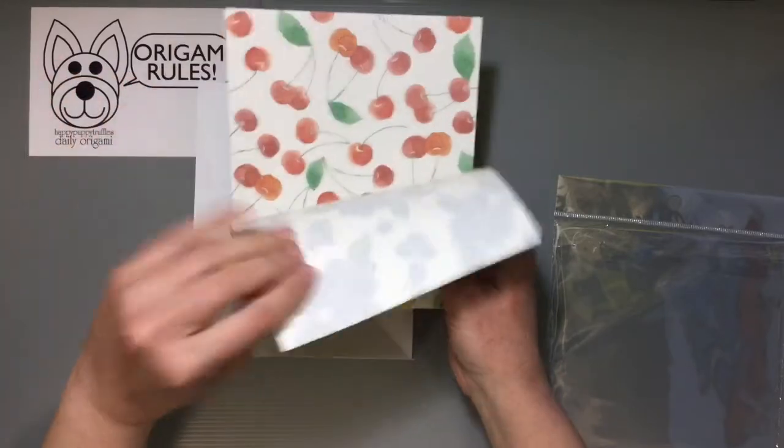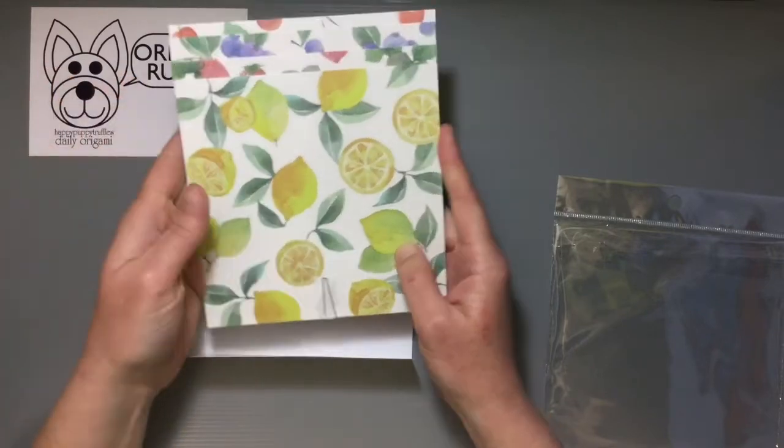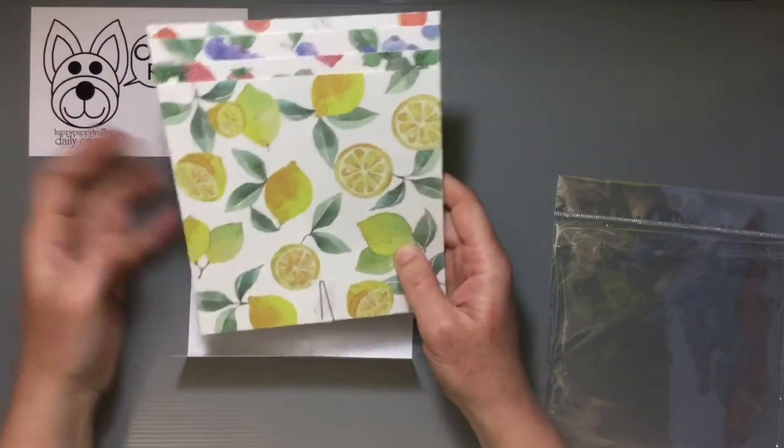So like I said, you have cherries, blueberries, strawberries, and lemons. It just feels like spring and summer — it's just so perfect.